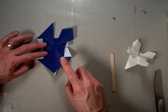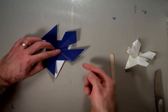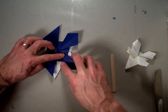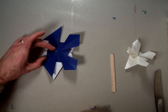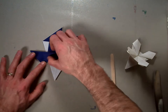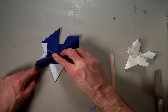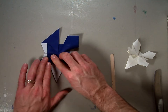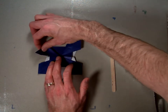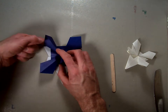Now do that to the remaining three sides. Take this one, valley fold it over, separate the two flaps of paper, and squash it so that its center line goes right along the center of the bottom paper. Follow the same procedure here — valley fold it over, separate it, and squash fold it right down the center. For the last flap, valley fold it, separate the two flaps, and squash fold it right down the center line.